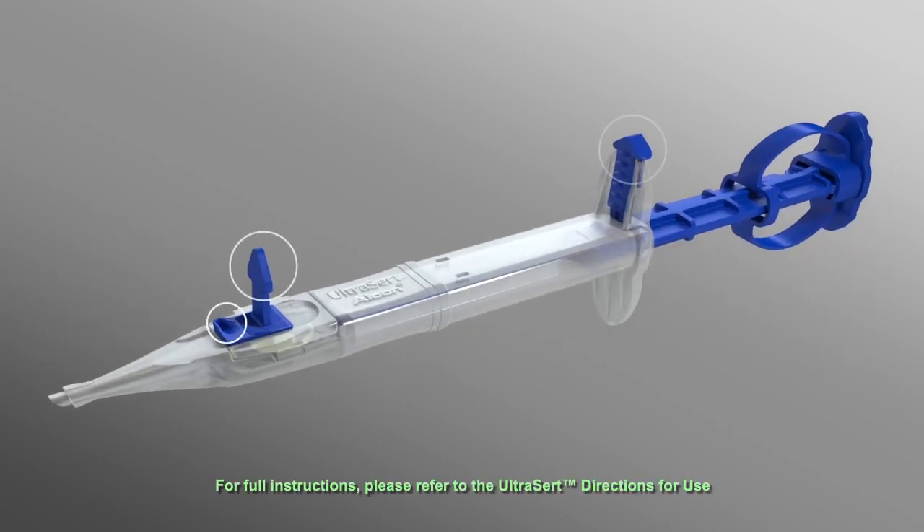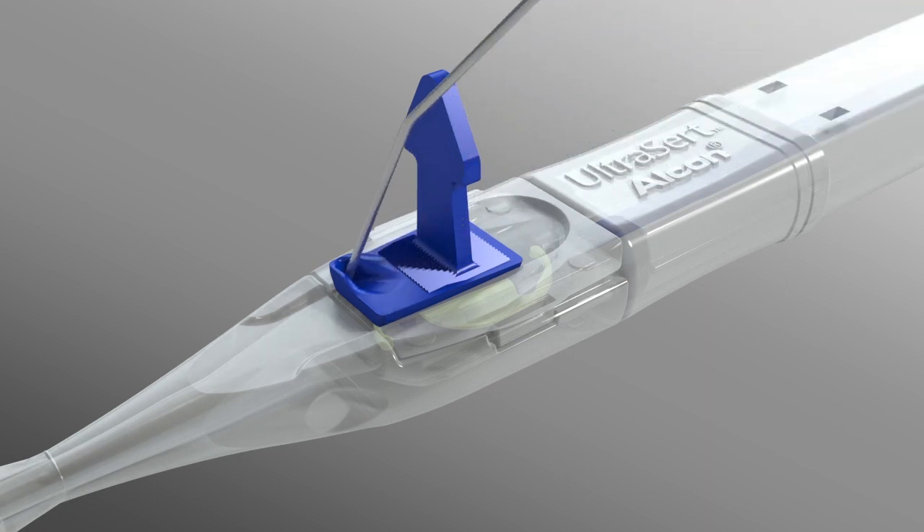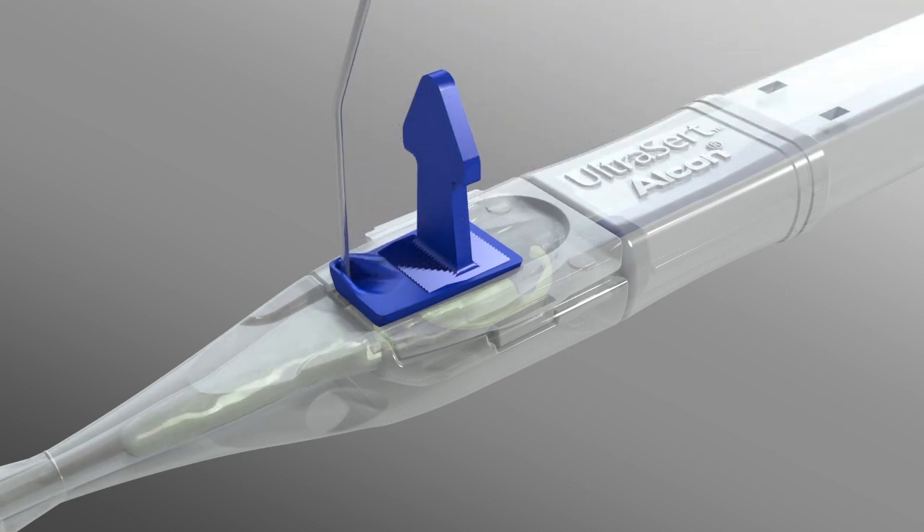First, fill the front chamber with a qualified viscoelastic to the fill-to line. This is the only approved fill method.